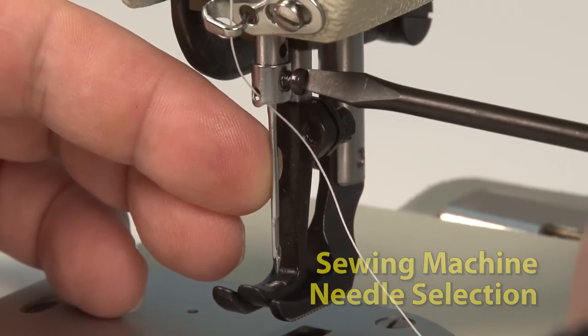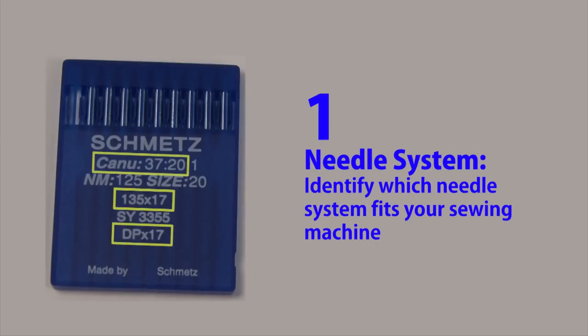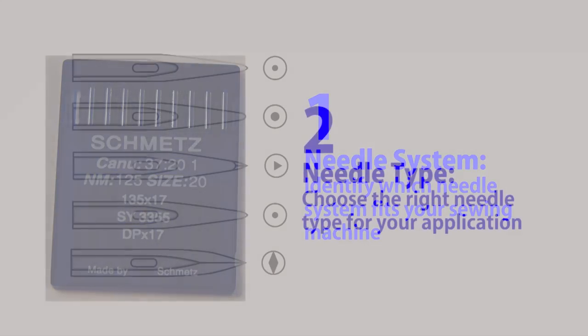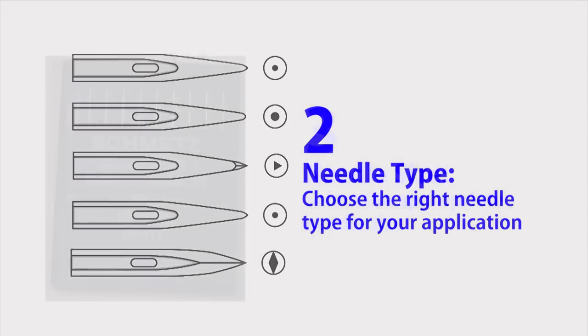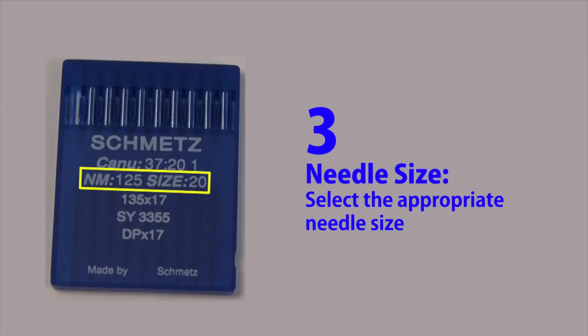There are three steps in picking out the right sewing machine needle. The first step is to pick the needle system — identify which system fits your sewing machine. Step two, choose the right needle for your type of application. And step three, pick the needle size.